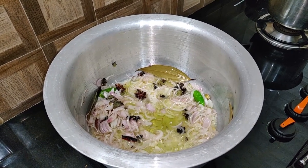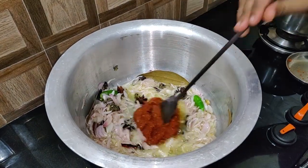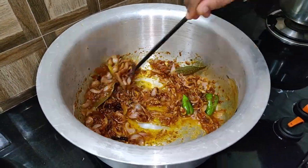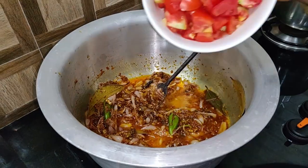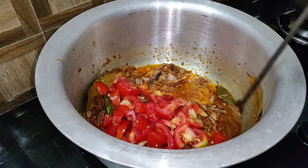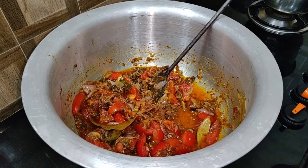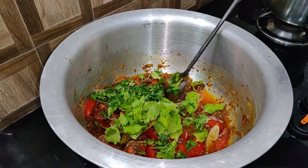Now we have the other side of the rice. Let's add two threes in the pan. After the pan, add the paste in the pan. Now add two of the two pieces on the top.